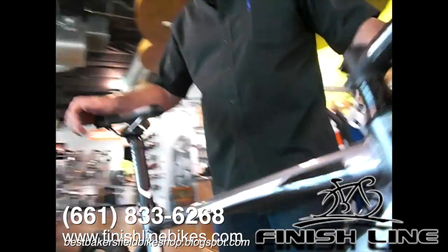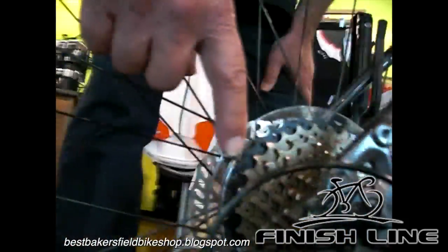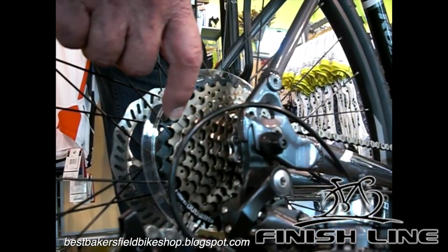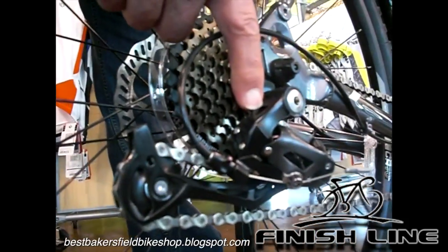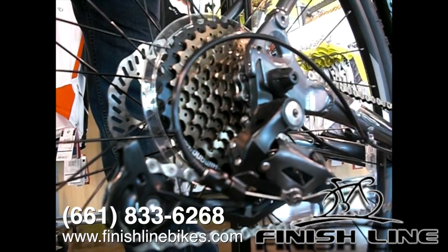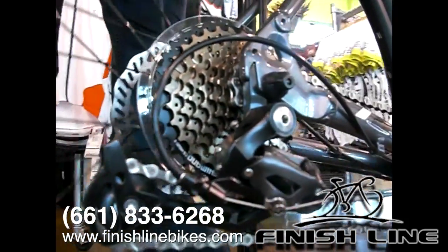As we move to the back end of the bicycle, we've got nine gears on this bike with a Shimano Acera drivetrain. All quick release axles, front and rear, for the easy removal of your wheels.